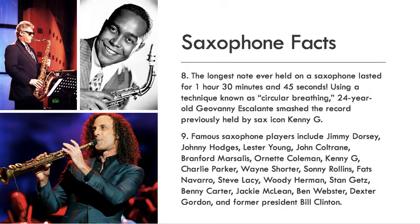Fun fact: the longest note ever held on a saxophone was one hour, 30 minutes, and 45 seconds — that's about the length of a movie! Using a technique known as circular breathing, 24-year-old Giovanni Escalante smashed the record previously held by saxophone icon Kenny G.